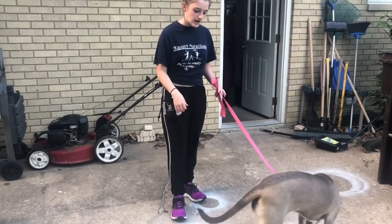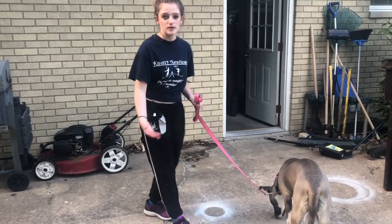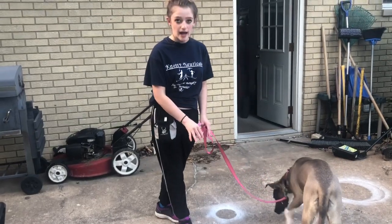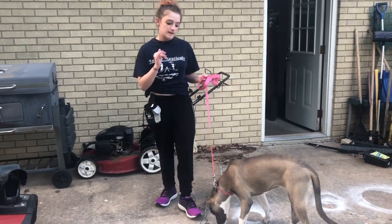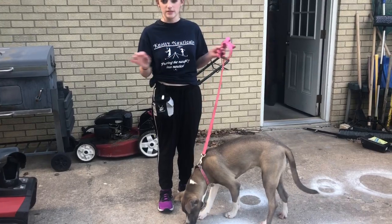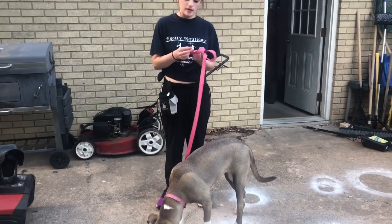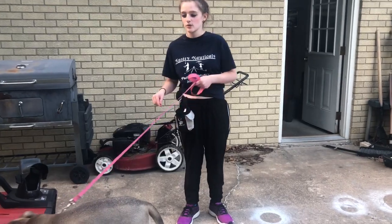You're just going to keep saying 'mark' and eventually get to a point where the dog will go to the mark without you having to direct them there. Once you get to that point, you want to make sure they're going to stay at the mark even if you're moving away. Basically: teach mark, wait until they know it by command, and then start teaching them to stay there no matter what.